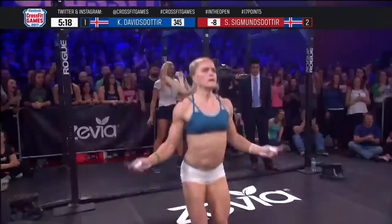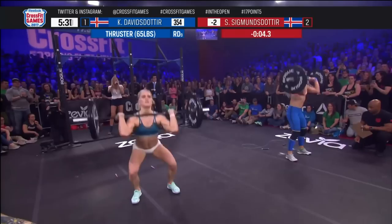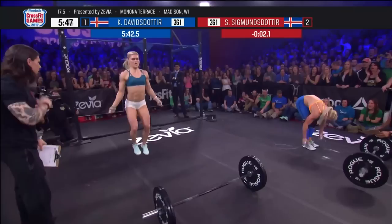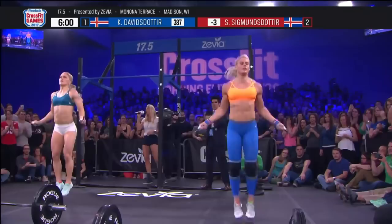Hearing this workout and thinking about double unders — there are times when they just do mess up. I think we're going to see a lot of repeats on this workout. People should do this one perfect and they're going to keep going. It's not too heavy that they can't repeat it multiple times. Especially competitors where regionals may be on the line — every second is really going to count. Davidsdottir is done. Here comes Sigmundsdottir. Sarah has managed to catch up a little bit, about one or two reps behind Catherine Davidsdottir.